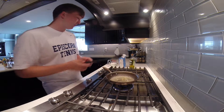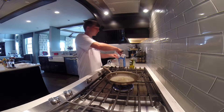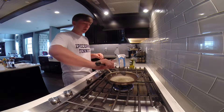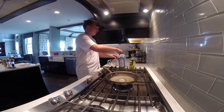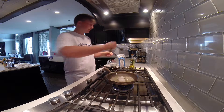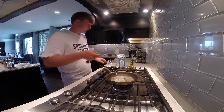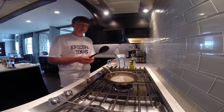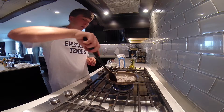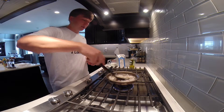Once you have the butter all melted, you're going to take measuring spoons and take — actually three tablespoons of all-purpose flour, my bad. It'll make sense why we're doing this afterwards. You have to mix this around for about two minutes — mix the flour and butter all together. Make sure that all the flour has butter on it.